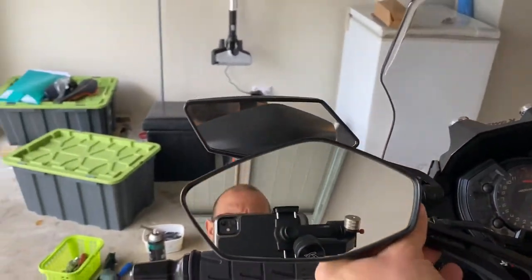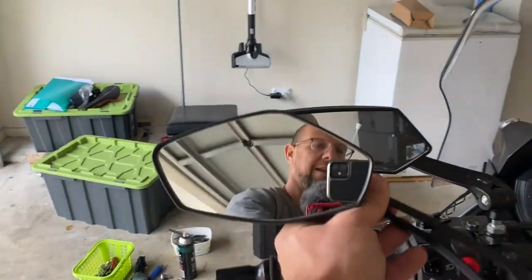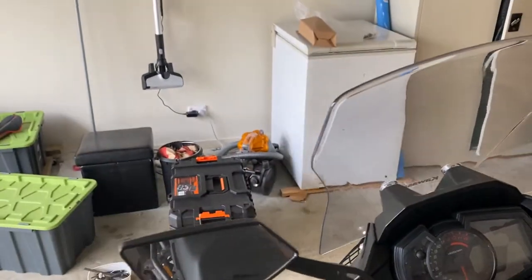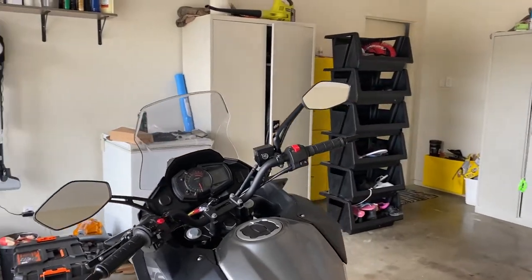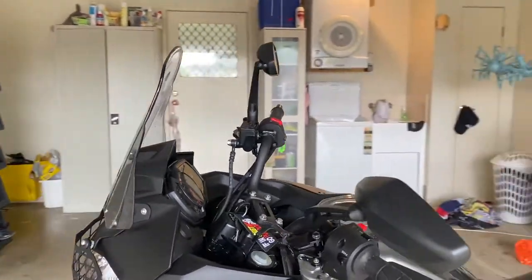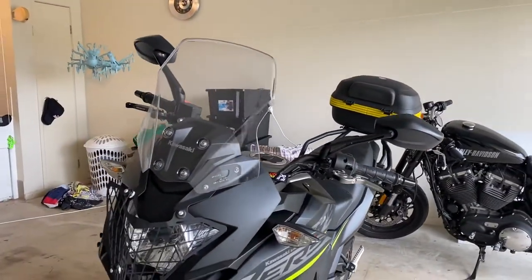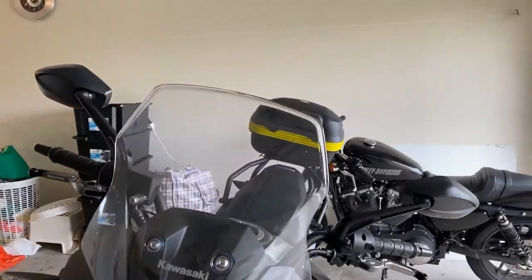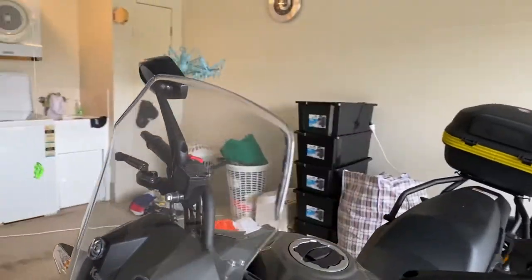You can see here they are significantly bigger — way bigger. Let's put them on and see. Have a look at that — looks pretty cool! They're way bigger and they stick out a little bit, but I think they suit the bike.